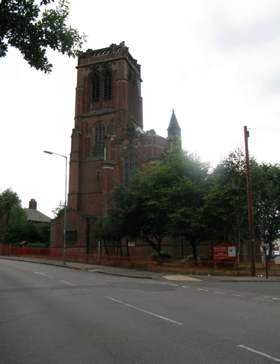The funding for the church was anonymous. It was designed by the architect William Bidlake in the Gothic style and consecrated in 1904. The parish was assigned out of St Cuthbert's Church, Winson Green and St Chrysostom's Church, Hockley in 1904. There was a major restoration in 1938.